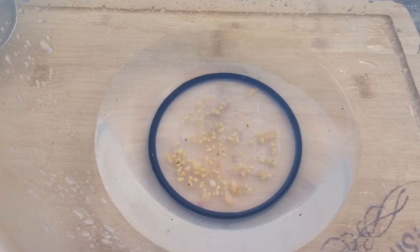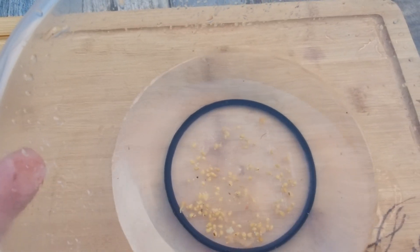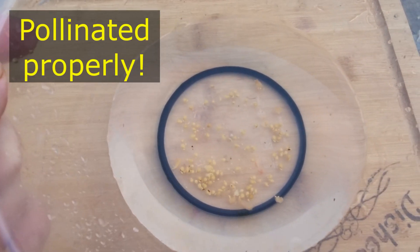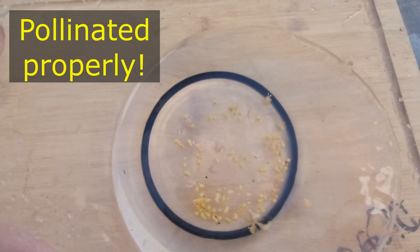Here are the seeds in the bowl. This is what's good about doing it this way — any seeds that are no good will float: any that are damaged, any that haven't germinated properly. The viable ones will have sunk to the bottom. Luckily, these have all sunk.